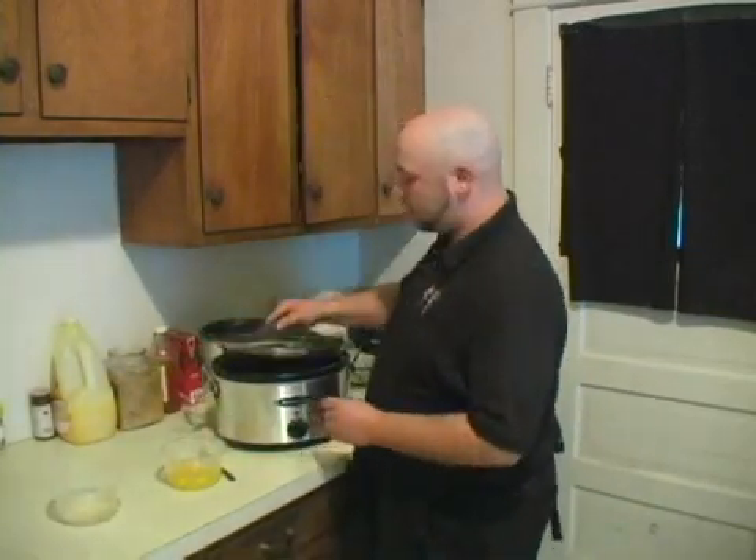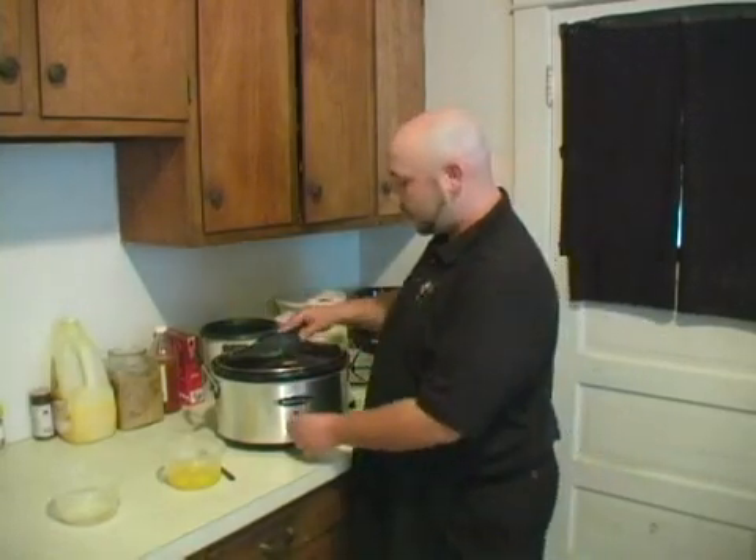We're going to let this cook overnight, or you can do it when you go to work and then come back. This would be a good side dish or just a good hearty meal. You let the chicken cook for about five to six, maybe seven hours on low.